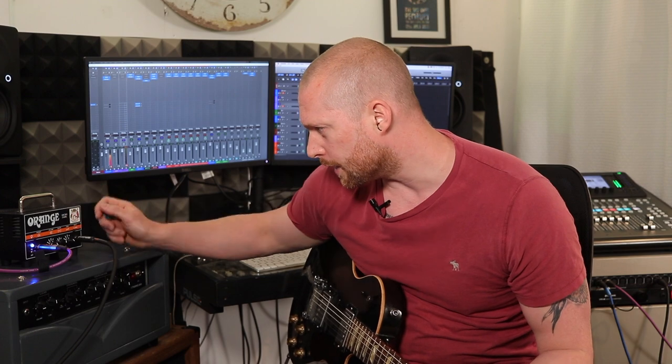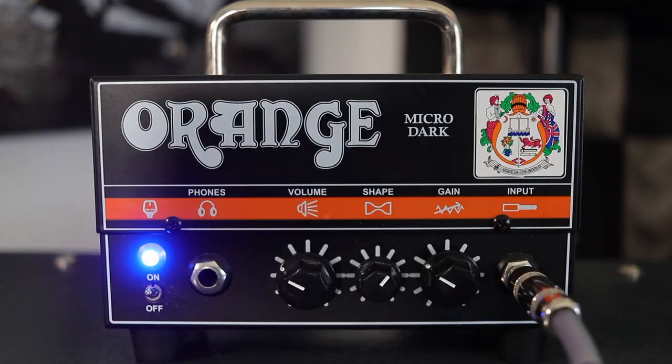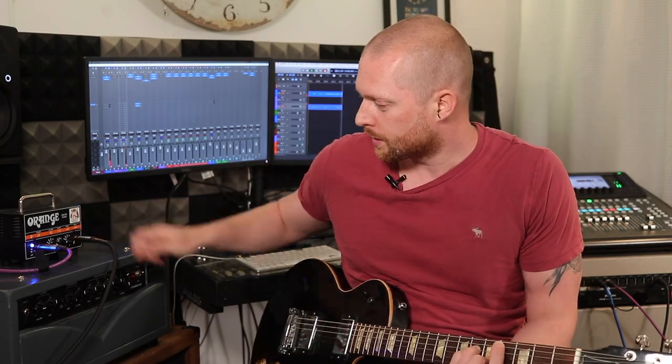Let's go clean. If you've seen my review of the Orange Micro Dark, you'll remember that one of my favourite clean sounds was 474 — volume on 4, shape on 7, gain on 4. That's pretty clean. If you turn the gain all the way down on this, no sound comes out, so you have to have a bit of gain. We'll go 4, so it's going to be fairly clean, and it should sound like this.